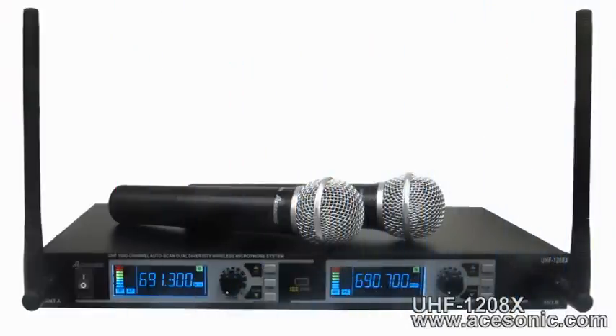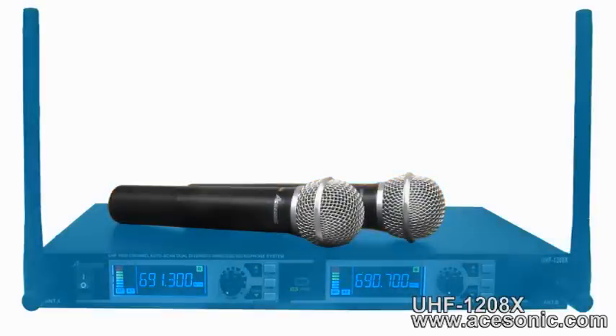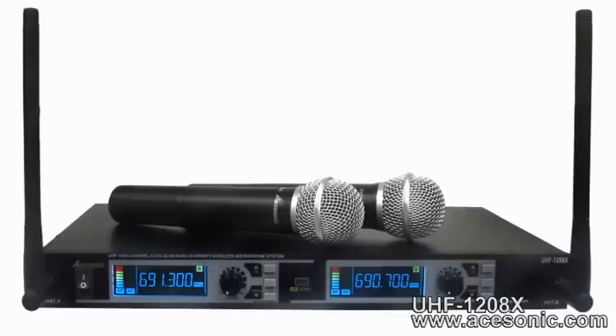The UHF 1208X consists of two durable wireless microphones and a switchable 1000 channel receiver. On the front face of the receiver is the on-off switch, individual volume controls, two backlit LCD displays for easy use in the dark, two antennae for greater range and clarity, and IR sync, stop, and manual scan buttons for each channel. We'll talk about these buttons and their functions in more detail later.